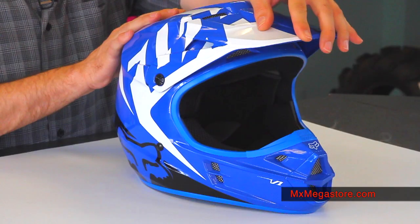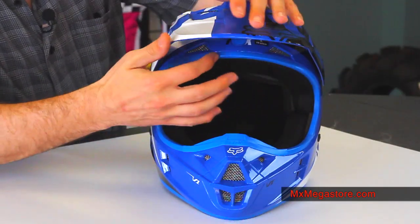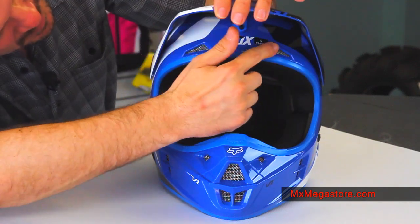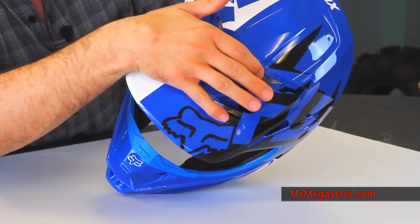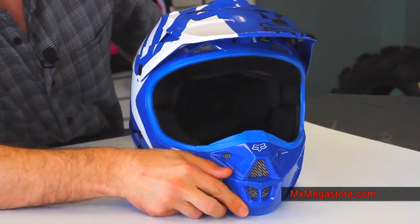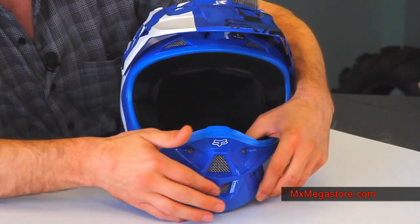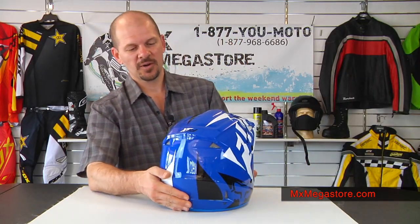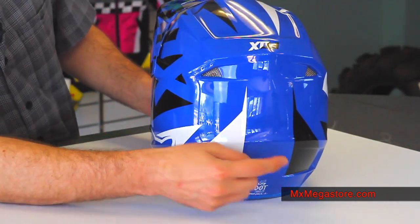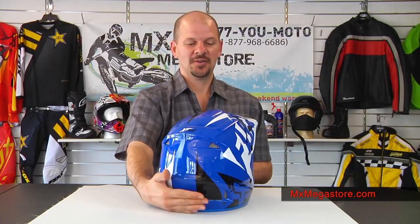It does have an adjustable visor. It does have a lot of air intake and exhaust vents on here. There are two right at the frontal lobe and two more towards the apex of the head. In the mouth and roost guard there are plenty there, and there are a couple more on each side. The exhaust ports on the rear include two near the nape of the neck and two right below the spoiler area. So you get a lot of airflow in this helmet, which will help keep you cool and keep that moisture evaporation going.